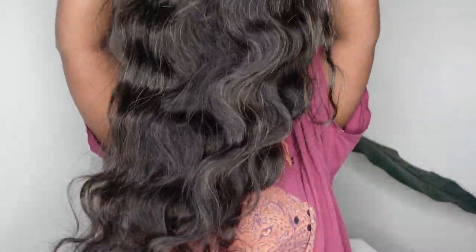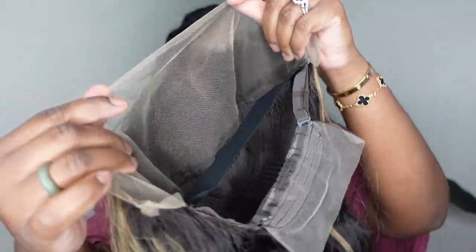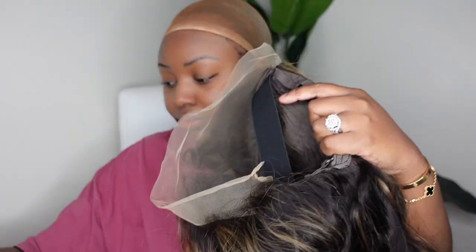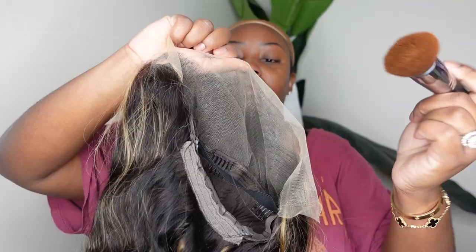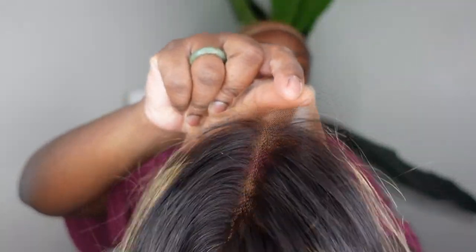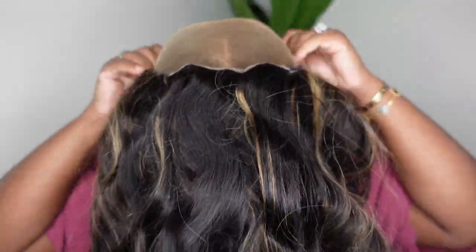Ladies, this is the wig straight out of the box. Today I'm teaming up with Ara Bella to bring you this new highlight gold sand transparent lace wig. Here is a look at the inside construction of the cap. This one is set as a 13 by 4 lace front wig with a body wave texture. I'm going to start off by prepping my wig — I'm using a concealer to go ahead and buff inside the lace. This is going to warm up the lace and make it blend with my complexion.